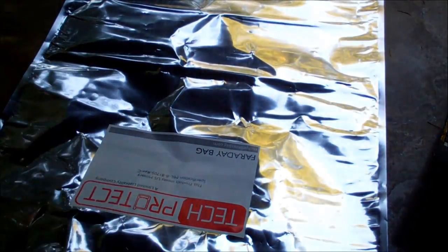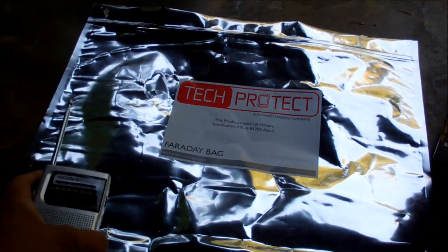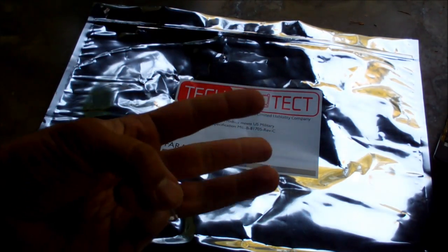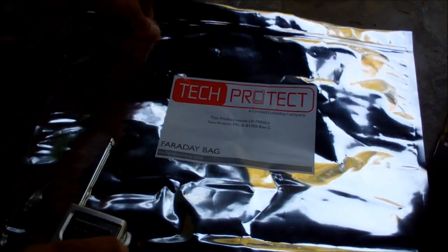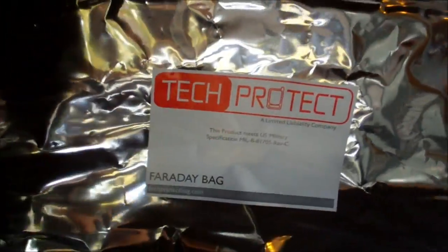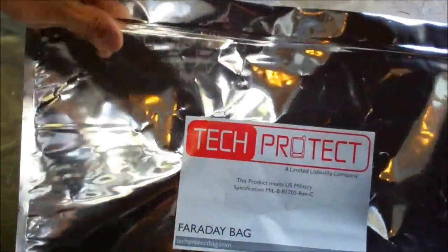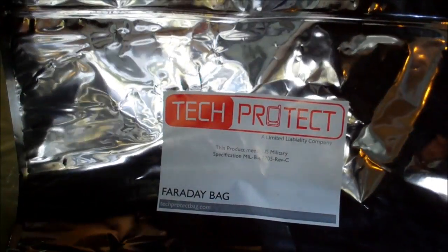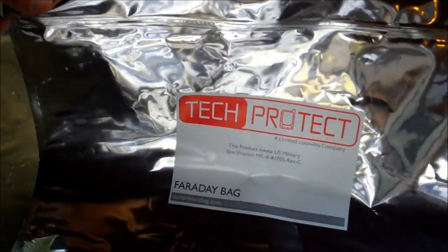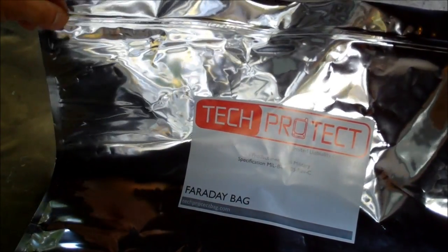So this is the Tech Protect EMP protection bag for your electronic devices in case of some kind of nuclear explosion. So far in my testing, it failed the cell phone test and it failed the radio test. It passed the wireless internet test. A backup purpose could be for food storage. Thanks again to Equip2Endure and to MrMonkeyMan50 for sending this my way. Let me know if you guys think I should revise some of the test cases. I'd like to hear some comments on it. I'm not an expert on EMP — I just know that any kind of signals that got in there would affect your electronics. I hope you enjoyed this video. Talk to you guys later. Bye.